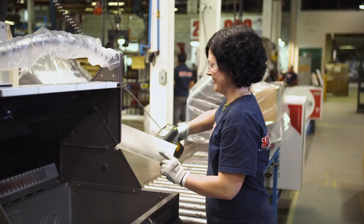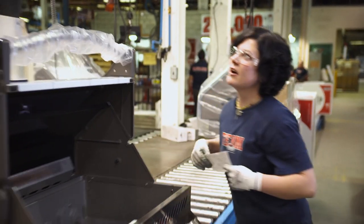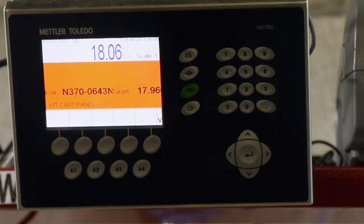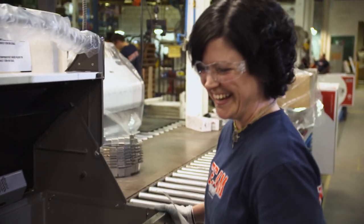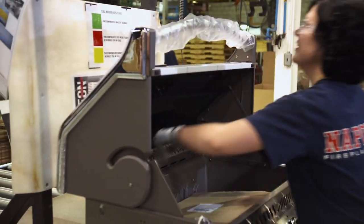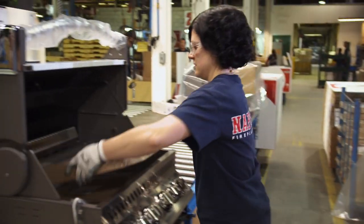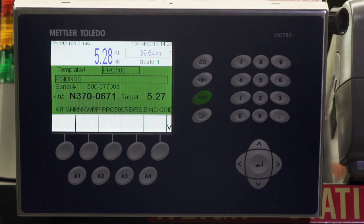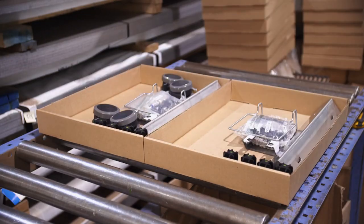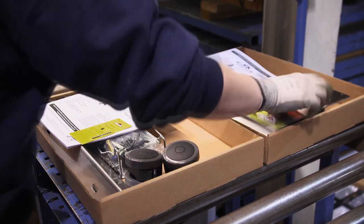The basic unit weighs approximately 90 kilograms. The operator scans in the order, and if there's an error the process starts again. The first prompt is for the grill kit, next is the shrink wrap kit. It includes all the components needed for assembly: the screws, the bolts, the sear plates, the manual, and a little cookbook.